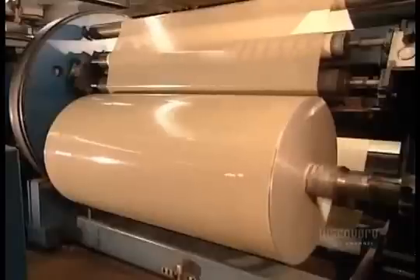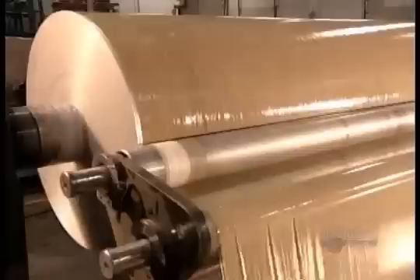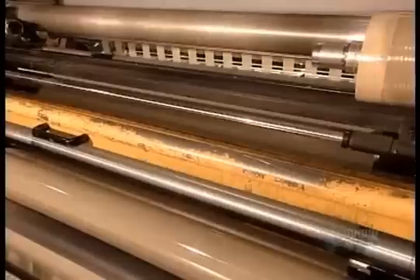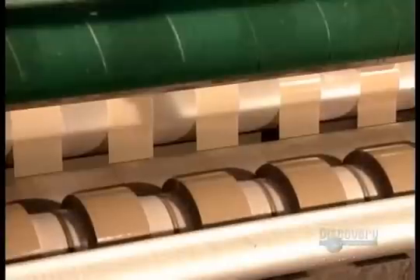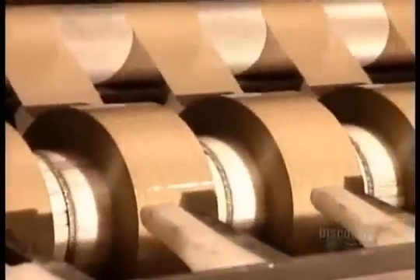The tape on just one of these spools would run the length of 85 football fields. The spools feed a row of sharp razor blades called the slitters, which divide the metre and a half wide tape into several strips. Shipping tape is 48 millimetres wide, so they get 31 strips per spool.